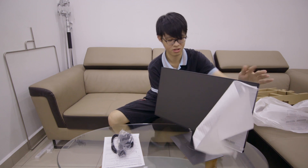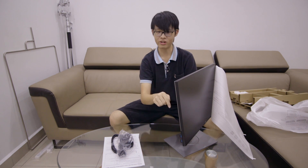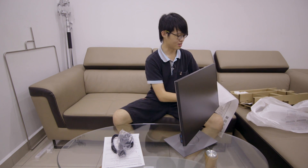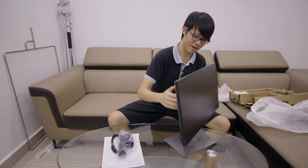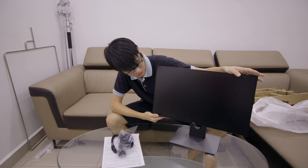USB ports are back on the side — for some reason they took it off since the 2013 models, and it's been all the way tucked behind the screen ever since. I really missed those two USB ports on the side, and now they're back. And there we have the Dell U2417H in all its glory.